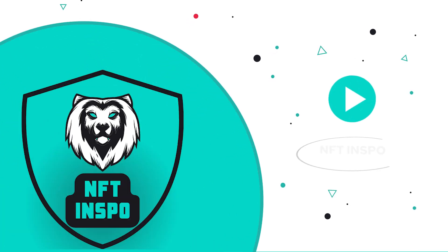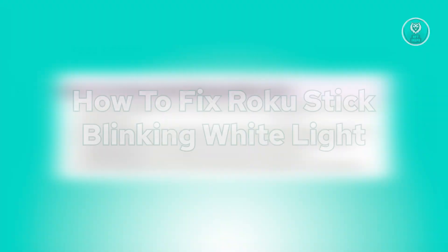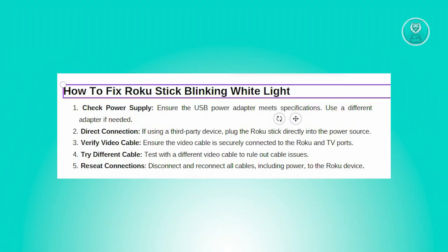Hey guys, welcome back to NFT inspo. For today's video, we are going to show you how to fix Roku Stick blinking white light. So if you're interested, let's start a tutorial.